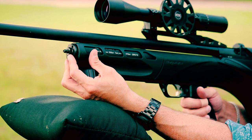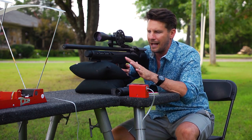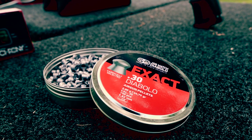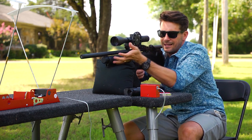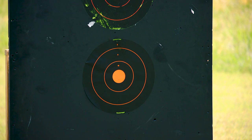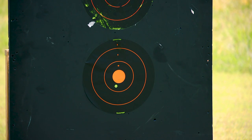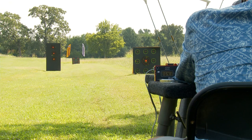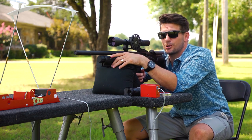We're going to test at 50 and 100 yards, shoot some targets, see what this thing is all about, and show you why this gun is worth the money. I'm using JSB 30 caliber 44 grain pellets. We're going to start at 50 yards. I'm just resting the front because I like to get a feel for the gun. I like this bullpup design — it feels good. What I also like is you can cock it from up top and you don't have to take your finger off the trigger.